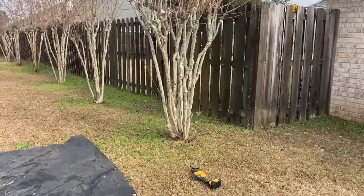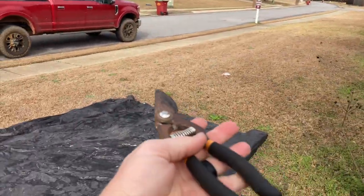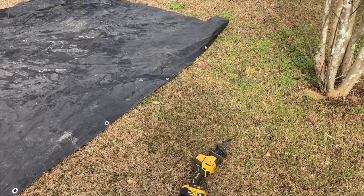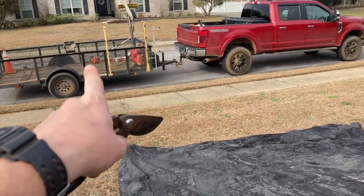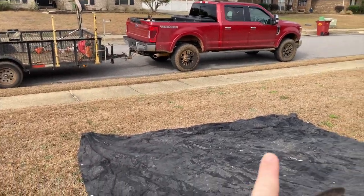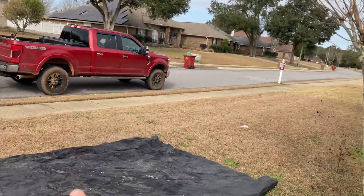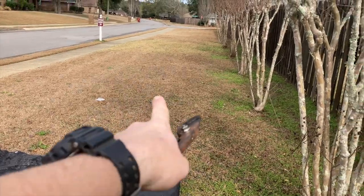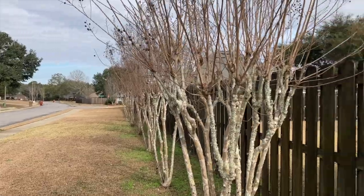I want to show you how to tackle a crepe myrtles project. What I use is a pair of hand shears, a handheld sawzall — not a big one, just one you can hold in one hand — and then a tarp. We drag the tarp into the trailer. If you have a dump trailer, fantastic, but not everybody has one. Having a tarp and sliding it is the quickest way to move this material down the row.